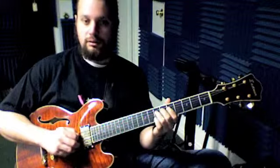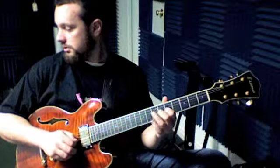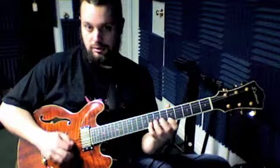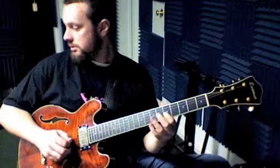Number 18. That one's nice and easy — it's right out of that pentatonic scale we were playing.